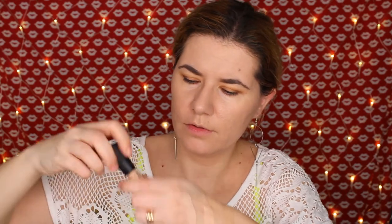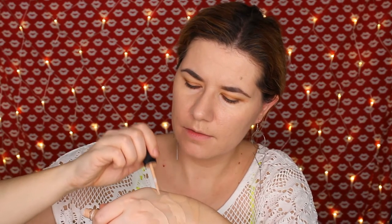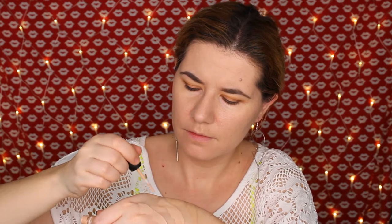And then I have this — this is Light and this is NW20 from Mac. I'm going to swatch that one. And also the new one that I used a couple of times — this is 2C Light Medium Cool from Estee Lauder Double Wear. I'm going to let them dry.